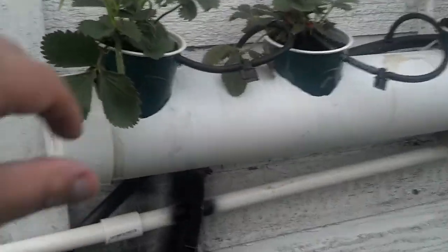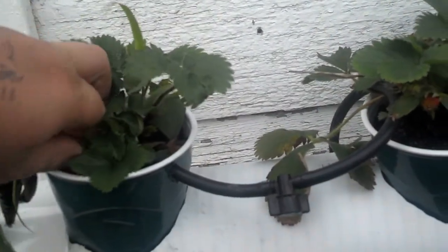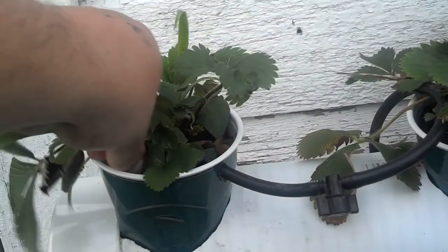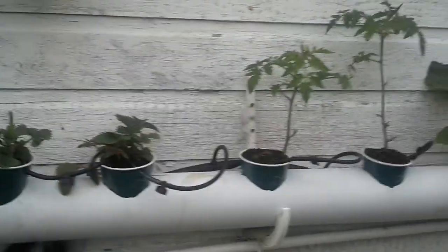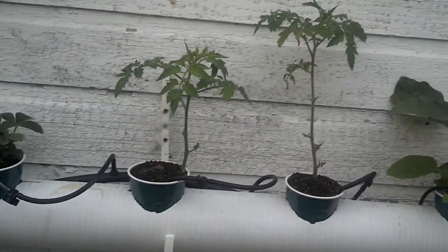I finally got it fine-tuned to how I want it. Picking some weeds out — gosh dang weeds. There's some tomatoes. I've been really pruning these more.